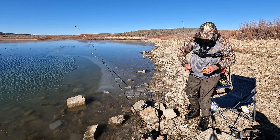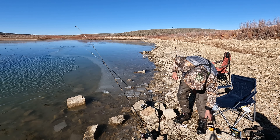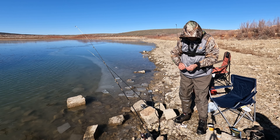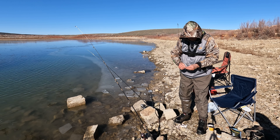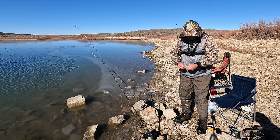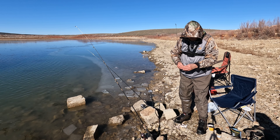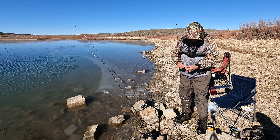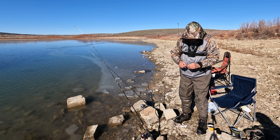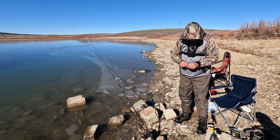I've got three lines out. Two of them I was fishing with Cracker Barrel sharp cheddar cheese — that's what I was told works. I got some nibbles on the cheese. Then I've got the third line with worms on it. I got bites on the cheese, but then I got a bite on the one with worms.